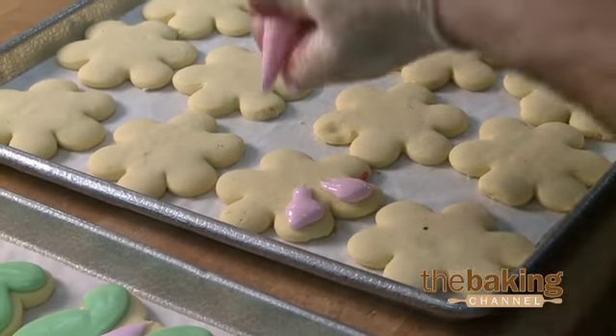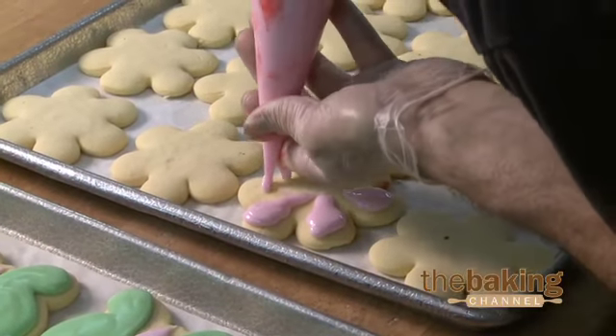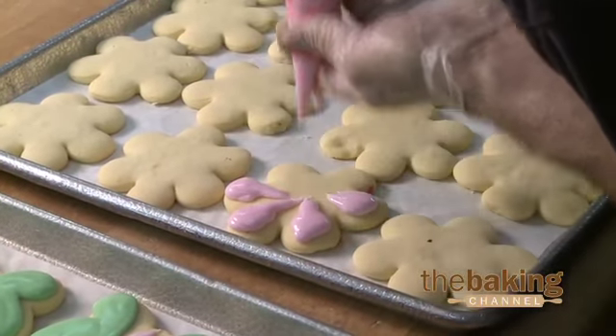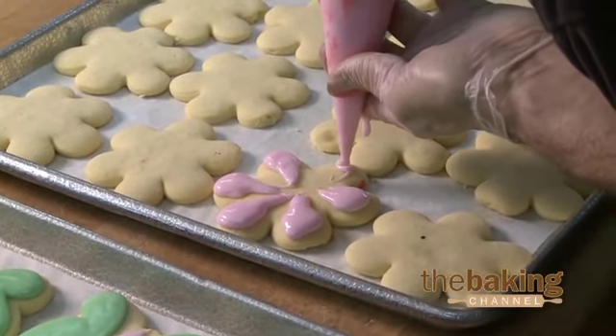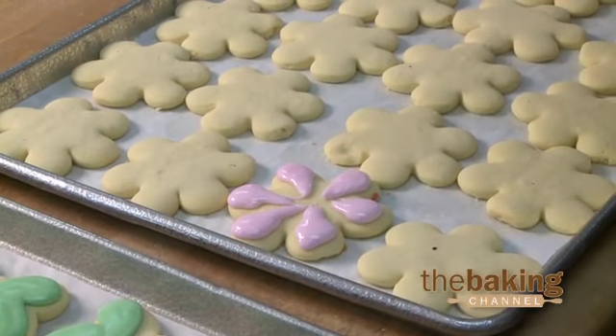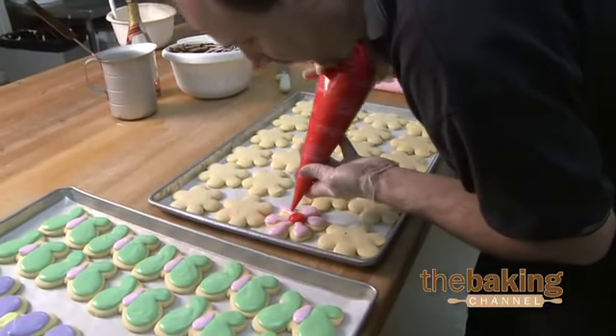The reason why we do this is because we can always fill in the center with a different color. The icing just flows a little bit — we don't want it to flow too much. We put just enough on the cookie so it just spreads, and then we take the inside and just go over.